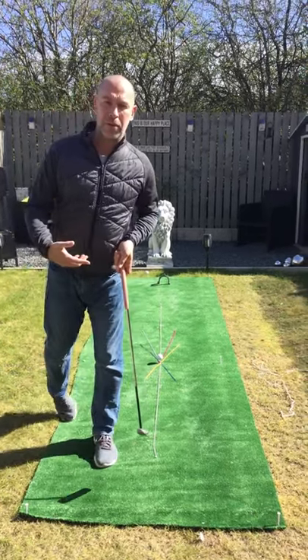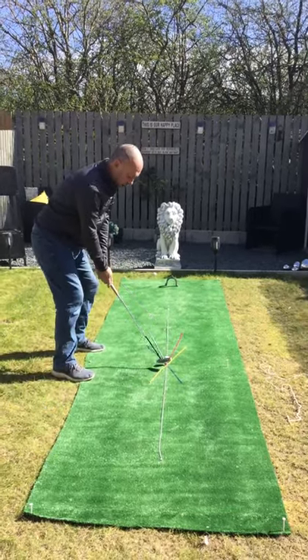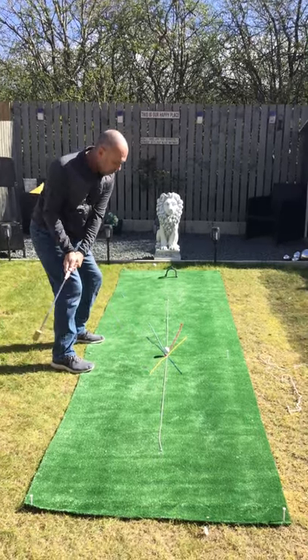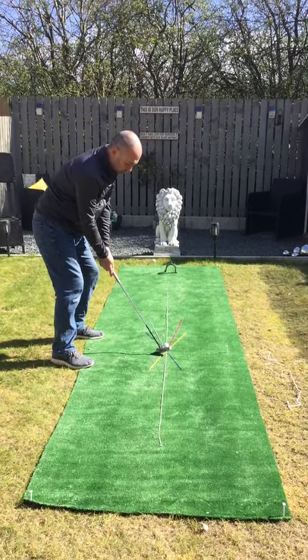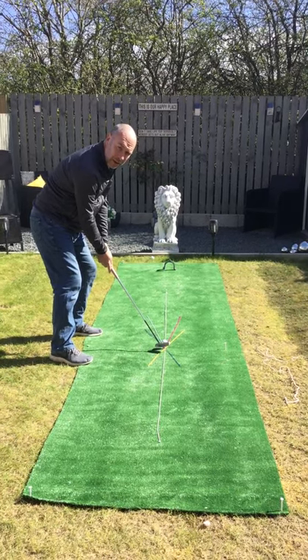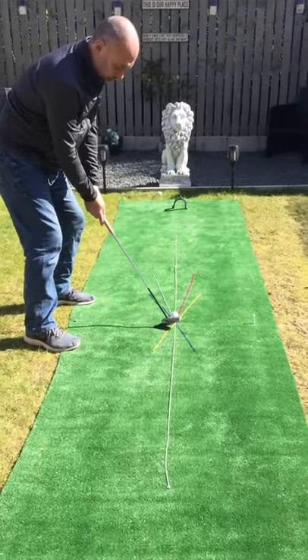So when we're playing our golf shots, if we set up for a shot and imagine swinging our club on the yellow line, with the club face pointing straight down — basically at right angles — the club there is at right angles to the yellow line.